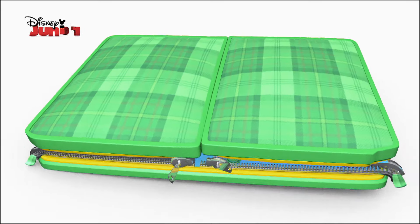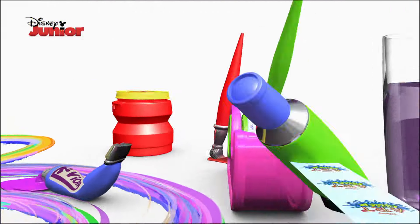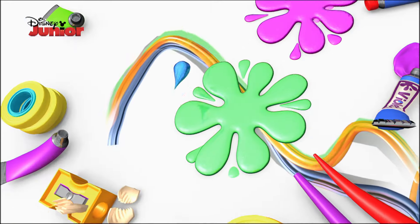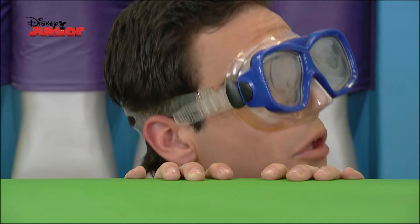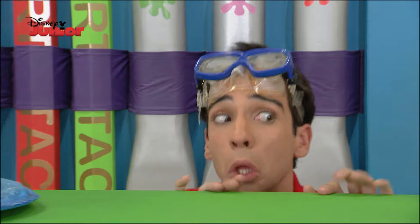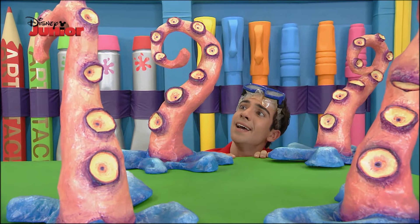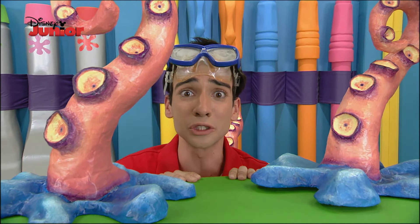There is a giant shark fin! These algae put me quiet — but they are not algae! They are tentacles of an octopus!